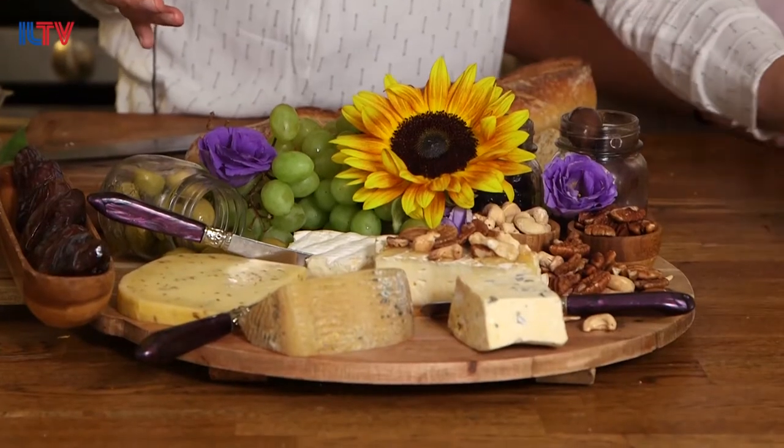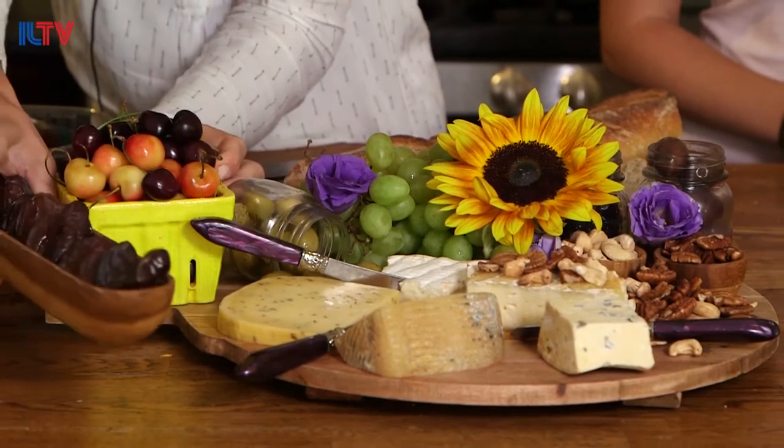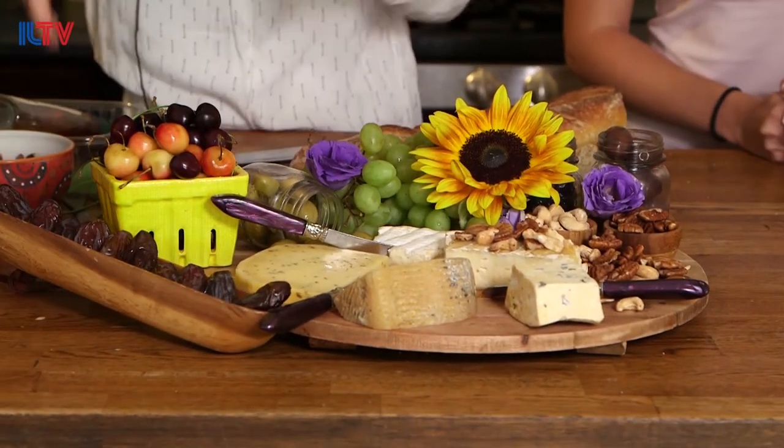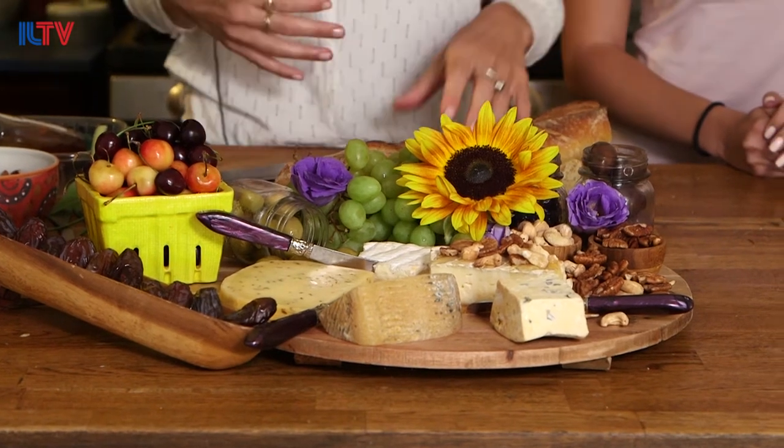Exactly — sweet and salty, it looks beautiful already. We take some flowers and dress up our cheese plate, then put your cherries somewhere cute. We're going to slice our bread and just have it falling in another direction. The whole thing is to put the cheese plate in its final location before you start, because trying to transfer it is not cute. Now I'm going to slice this bread.